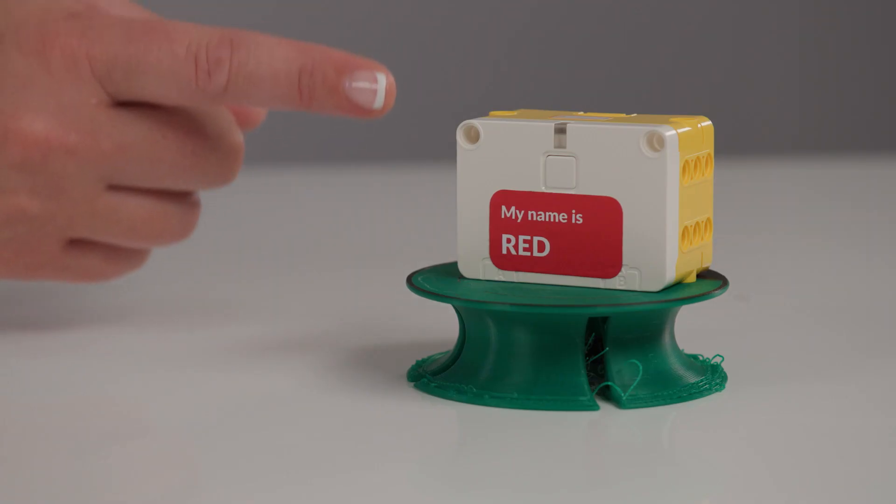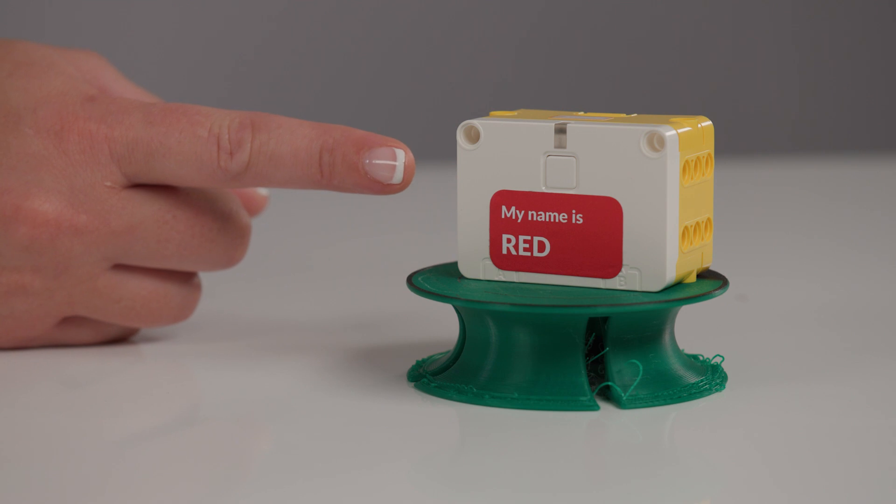On the side of each hub, there is a sticker naming it by colour. This is really important so that when you join your devices, you can identify which hub you are trying to connect to.